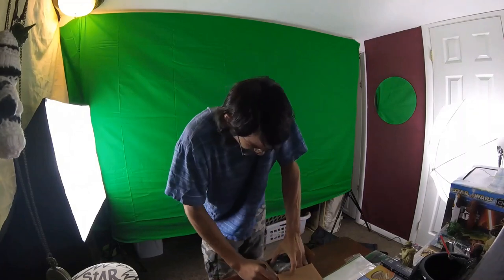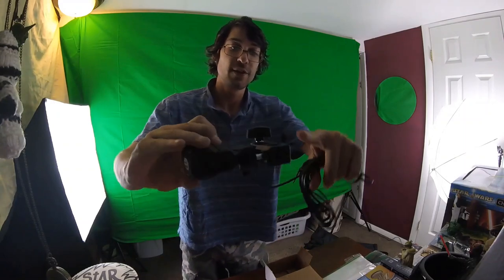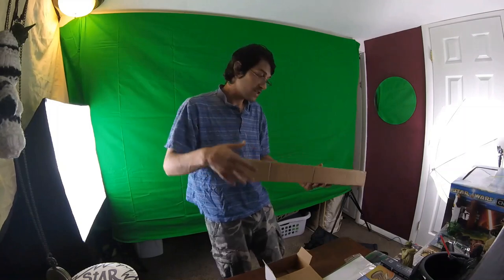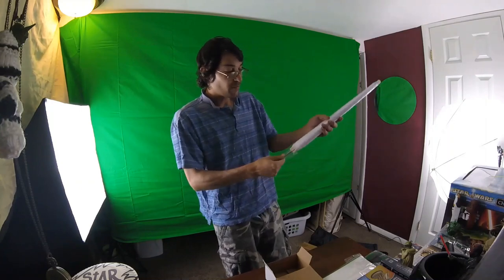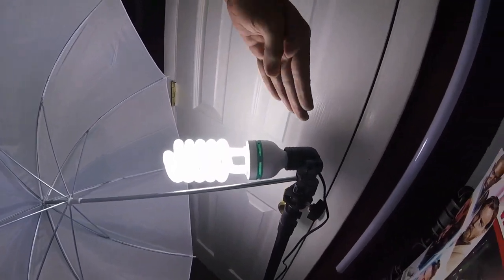Let me show you what it looks like real quick. The light bulb goes in this part, and then you screw this part onto the stand. The little metal rod with the umbrella connects into this hole. Every stand would be in this box — there are four of them. There are two umbrellas, each in a little top package. They're just like a regular umbrella — you take a little metal piece and push it up until it snaps in place, and the end result looks like a normal umbrella connected to a stand.